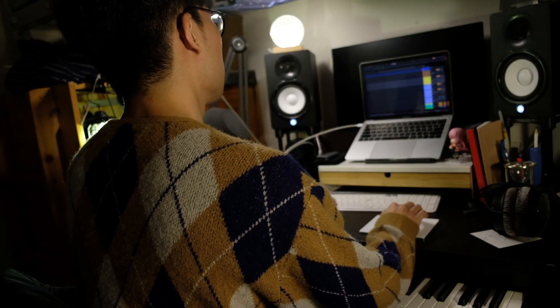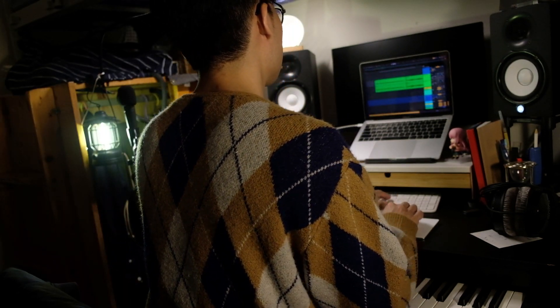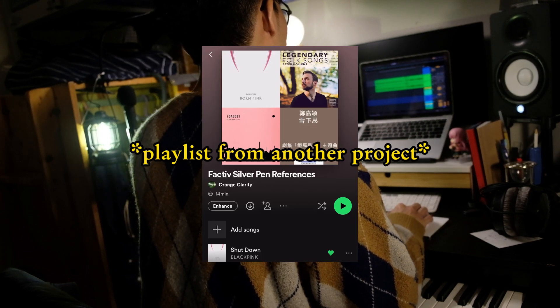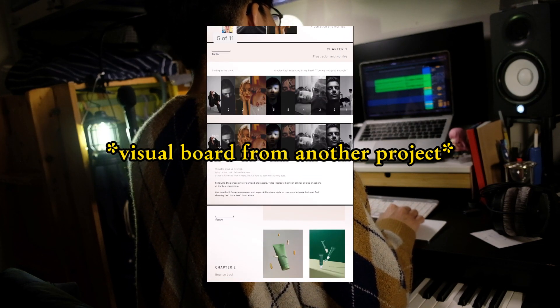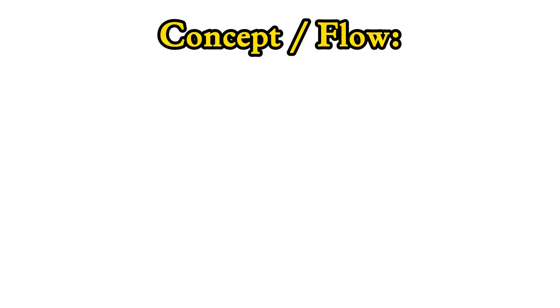My first step in making a theme score is to understand the story flow and concept clearly. Usually I will communicate with the filmmaker directly for mutual understanding, like exchanging playlists of reference songs and listening to the requirements. But sometimes we can get along without a playlist or reference songs, just like this project. Anyway, the story flow of this video is like this.